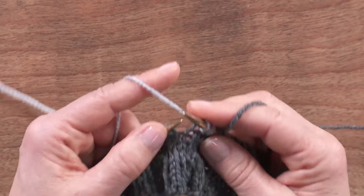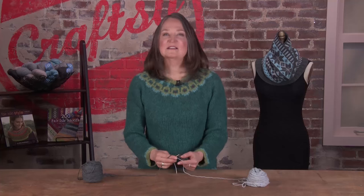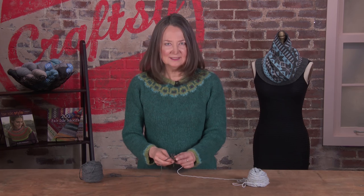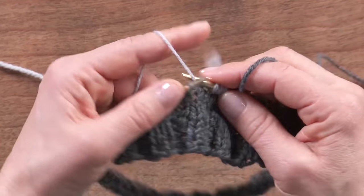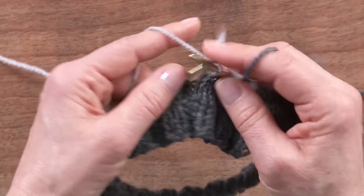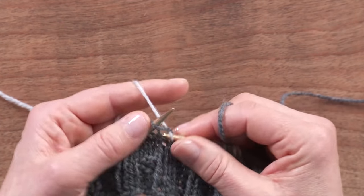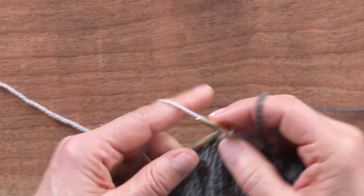You'll probably need to keep practicing with your left hand. I suggest knitting some boring stockinette stitch — put on a movie without subtitles and just practice simple knitting with your new hand. By the end of the movie or the end of your ball of yarn, your hand will know exactly what to do without having to think about it.